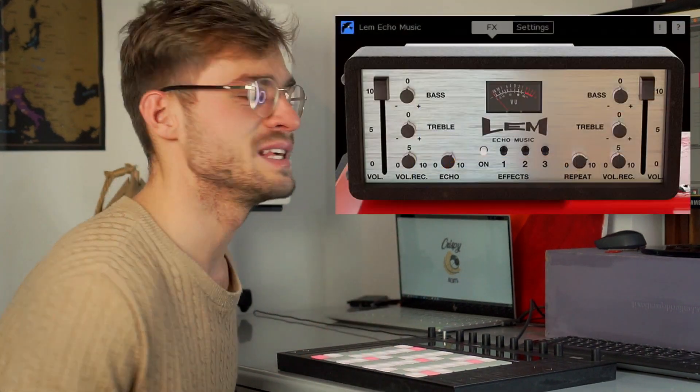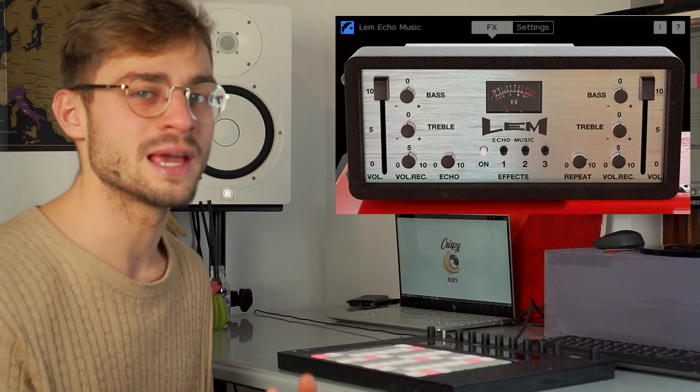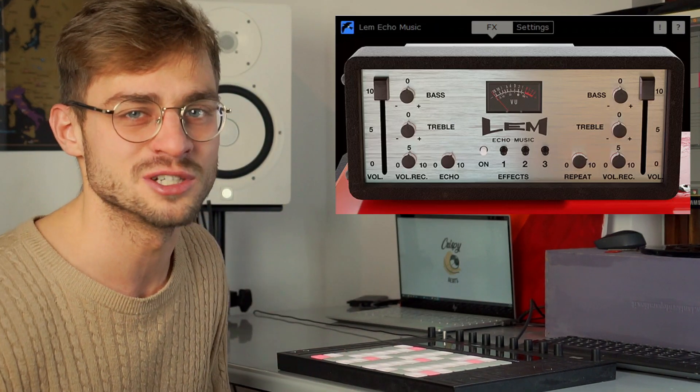Right, so straight off the bat, we can already see that the artwork on this plugin is beautiful. I personally really like it when plugins have nice artwork because it's always a bit inspiring and feels more like you're using an instrument rather than just a 2D drawing of a piano or something.